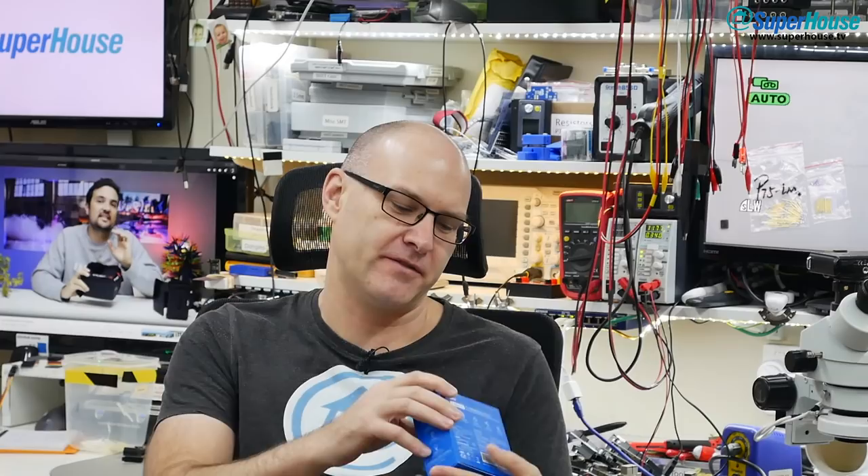G'day! It's John from Superhouse Futures here, and today I have the brand new Sonoff T4EU1C.